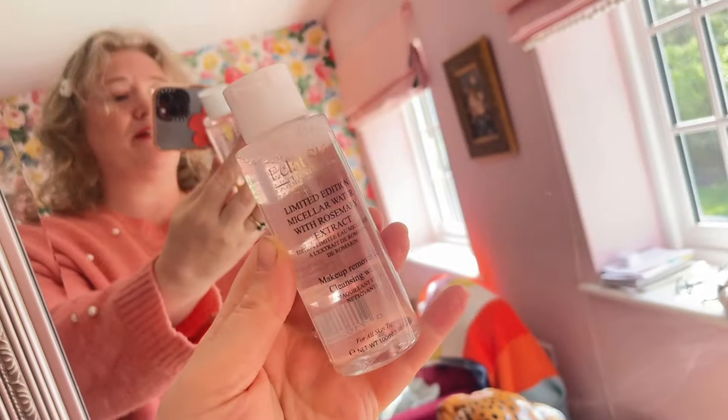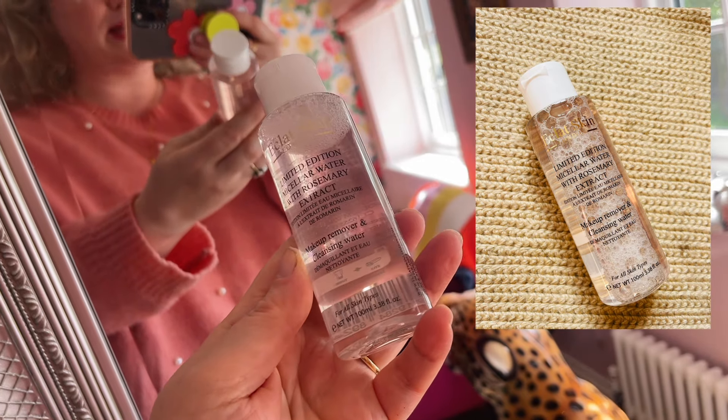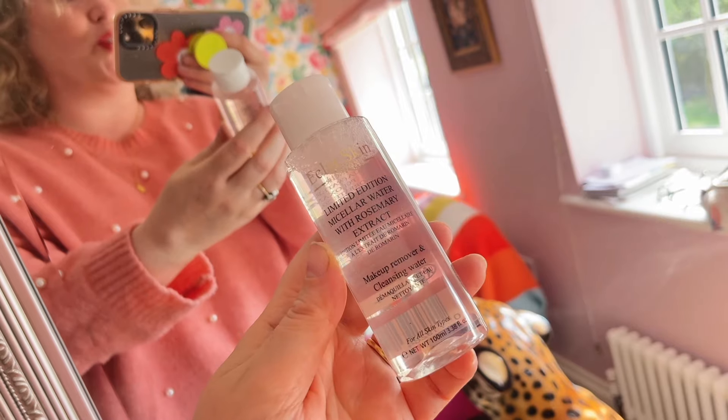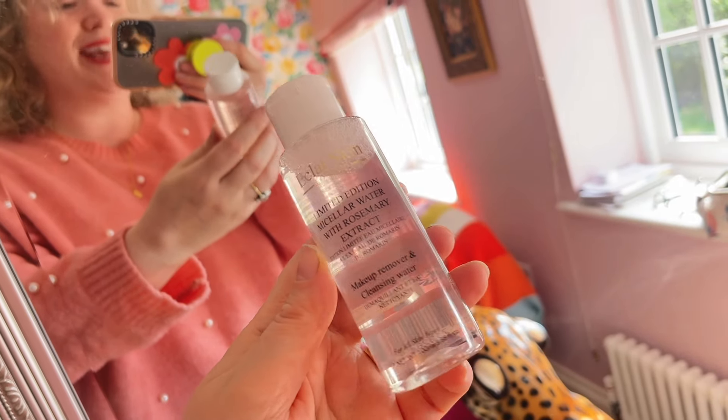Here's a brand I've never heard of — this is Eclat Skincare and this is a micellar water. It's a makeup remover and cleansing water and it is 100ml. I've never tried this brand before, looking forward to giving it a go, and it's nice and generous and perfect with the Magnatone Wipes.